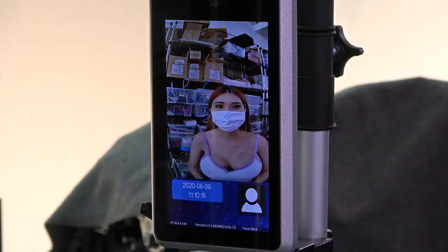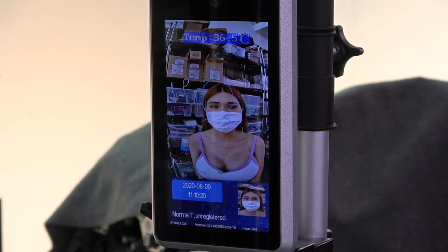The device says: 'Please take your temperature away from the screen, the temperature is normal, unregistered.' It instantly recognizes when I'm wearing my mask. Before I didn't have it on, it says come on, wear your mask — and then I wear it and it detects it.